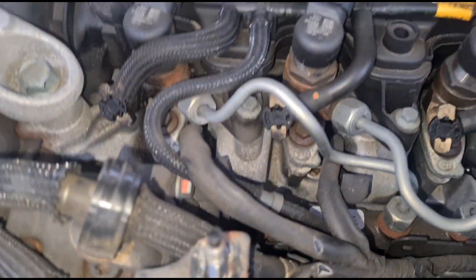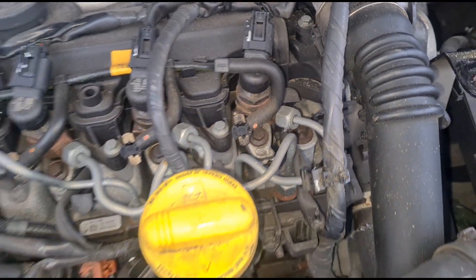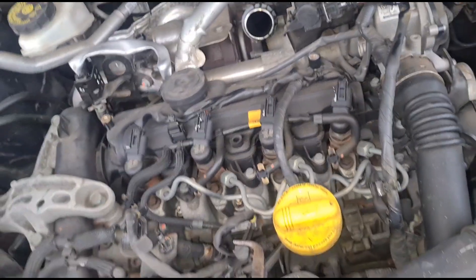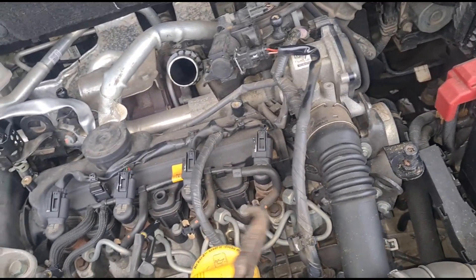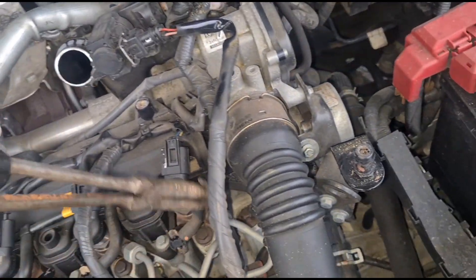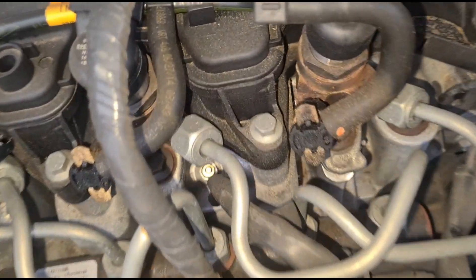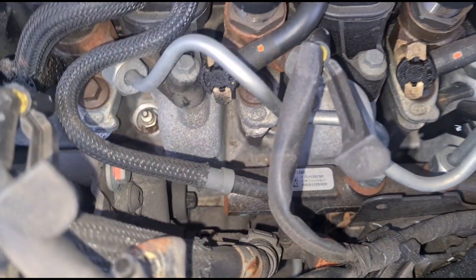Okay, we can see the glow plugs now — we've got one, two, three, four. I always like to use a set of these 90-degree pliers, just easy to grab them and pull the connectors off — power supplies, whatever you call them. Right, another one over here. Okay, now we've got the connectors off, we can see just in between the gaps in there the tip of each glow plug.